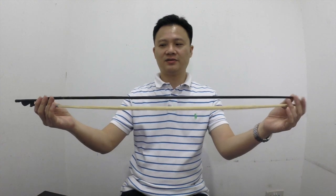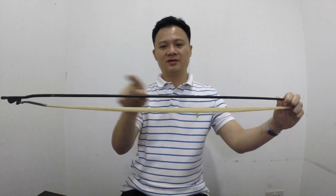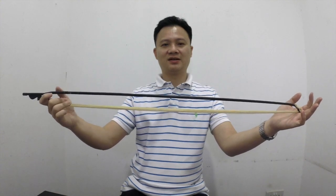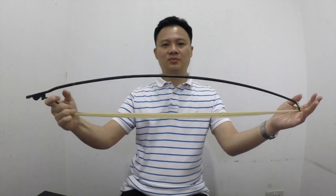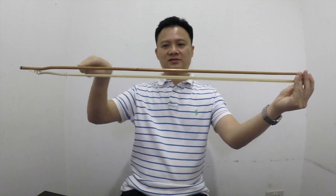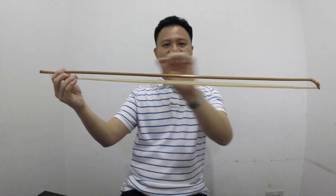When you buy a bow, try to avoid one that curves upward. If the bow curves upward, it will be very easy to flex, and as I mentioned, you will not be able to get good volume or good control. Preferably, your bow should curve downward slightly or be straight.